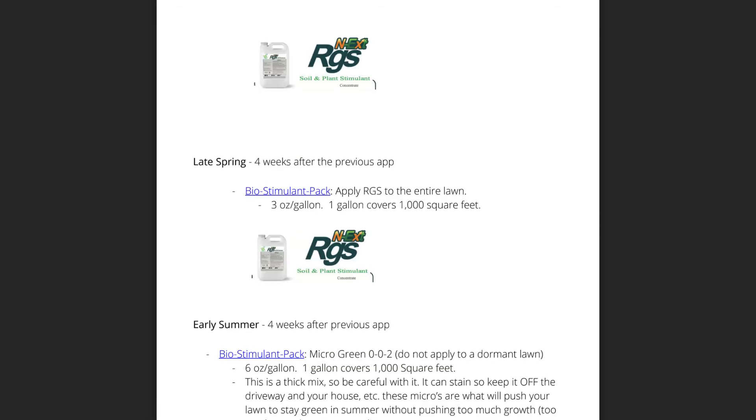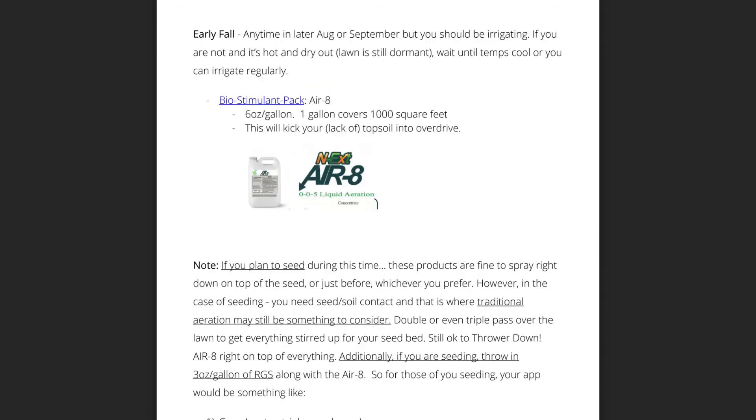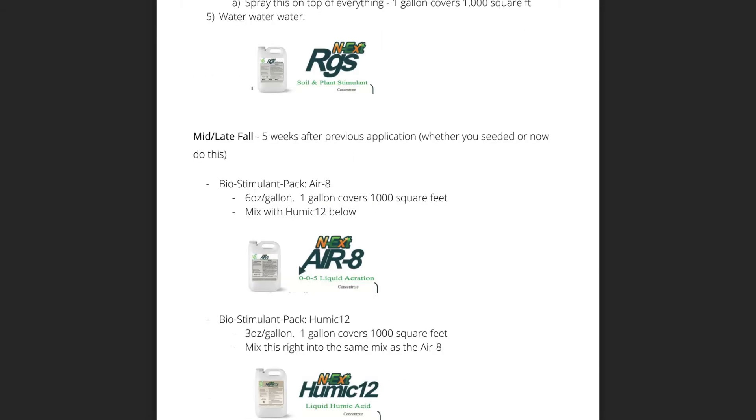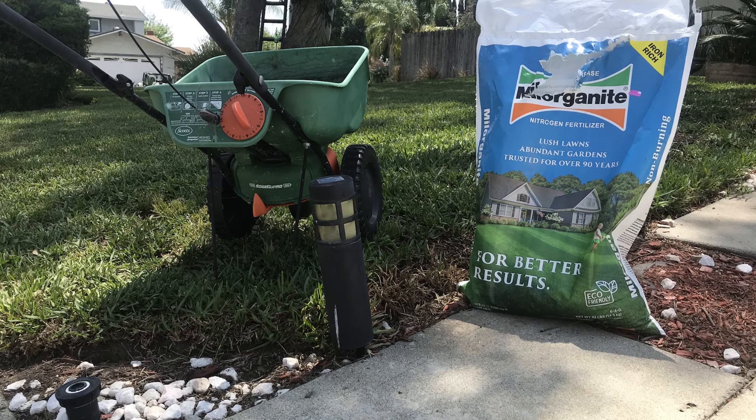I'll be keeping you updated on the biostimulant schedule as time goes on. I really hope you follow along with this coverage. Also, I will be applying a Milorganite application every 45 days to go along with my biostimulant schedule and my Scotts lawn care plan. It's something I've always done and I've always liked doing — I've always had good results from the Milorganite. We'll see where the results take us at the end of the 2020 growing season.